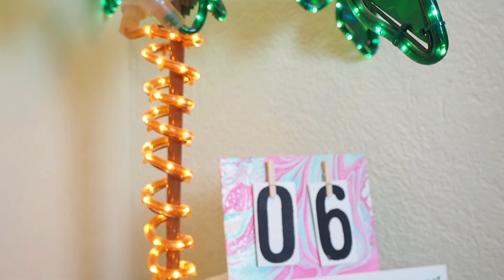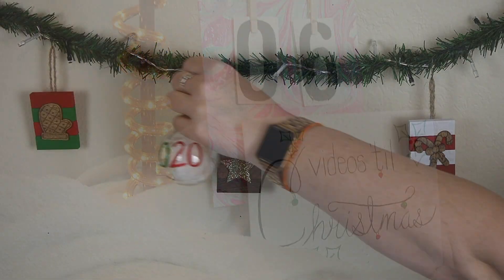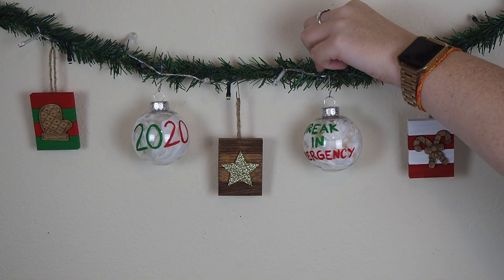Hey everyone and welcome to day seven of the 12 Days of Craftmas. Today's craft is a very funny hand-painted ornament perfect for 2020.